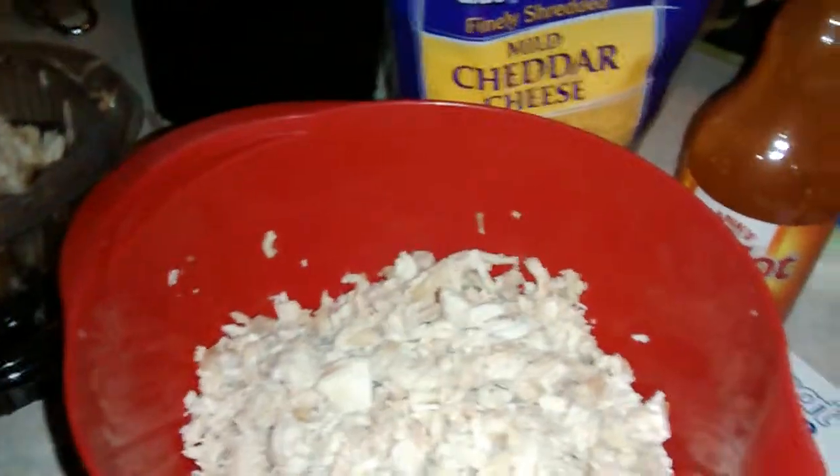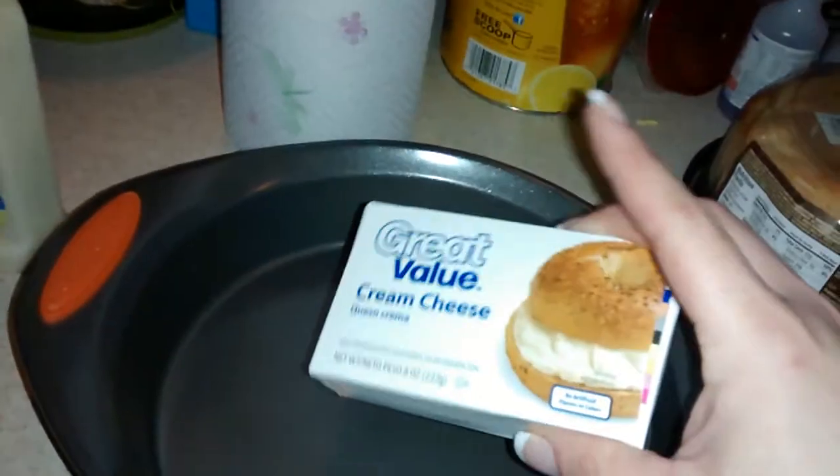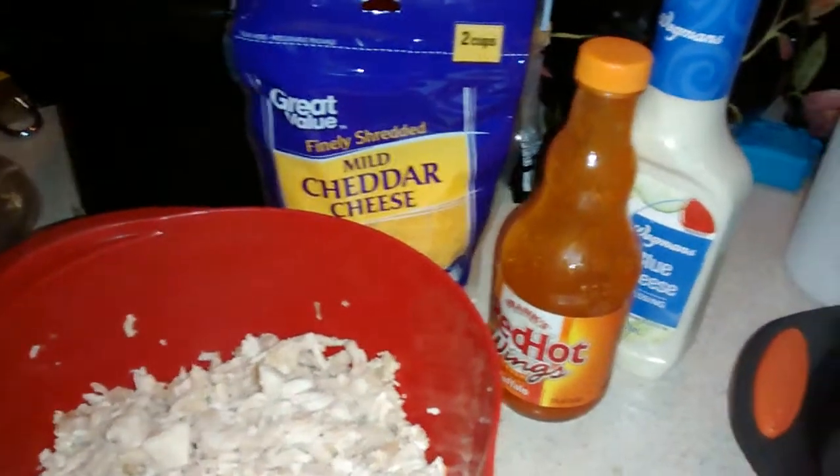After you mix all the ingredients — you mix the blue cheese, red hot wing sauce, and most of the shredded cheese all together. After it's all mixed up, you pour it over the cream cheese and then stick it in the oven at 375 to 400 degrees for 20 minutes. When it's almost done, just spread the rest of the cheese on top of the wing dip and it's done.